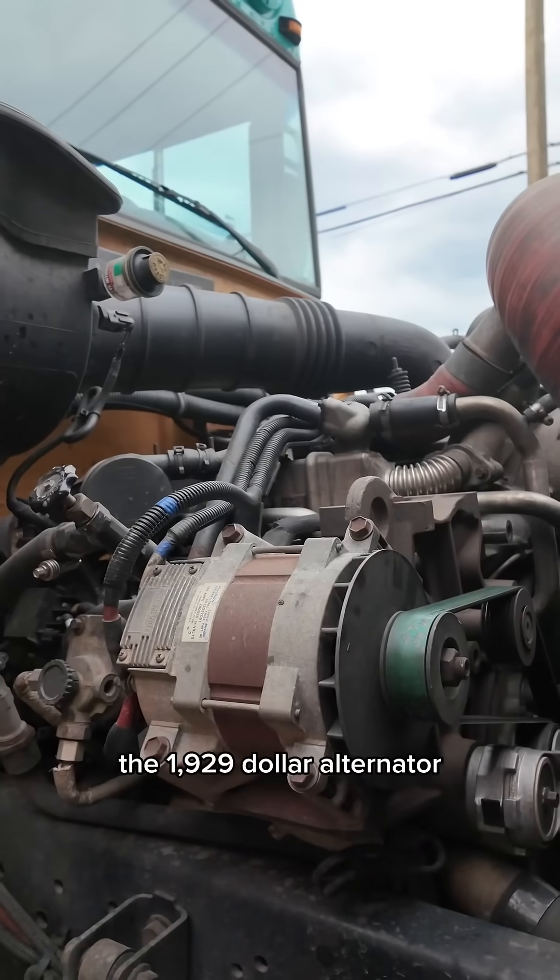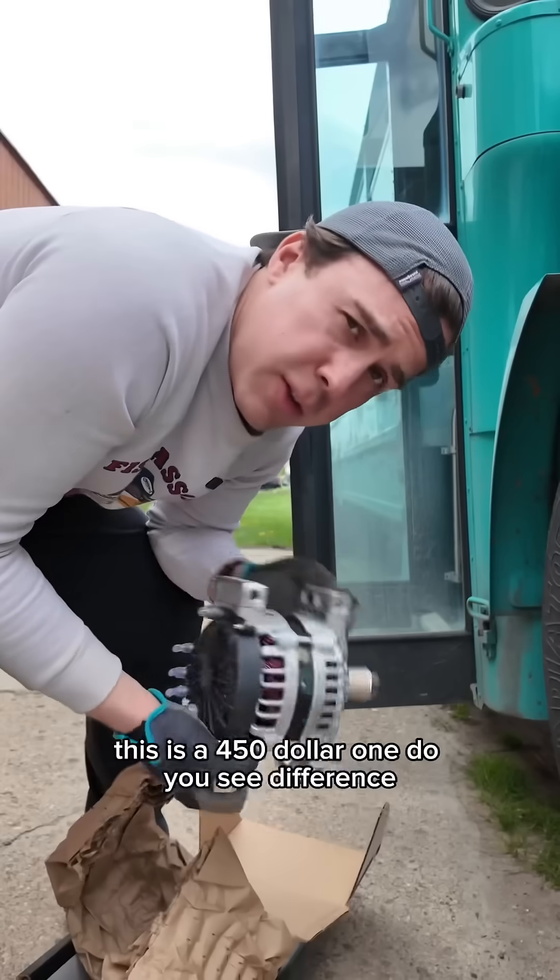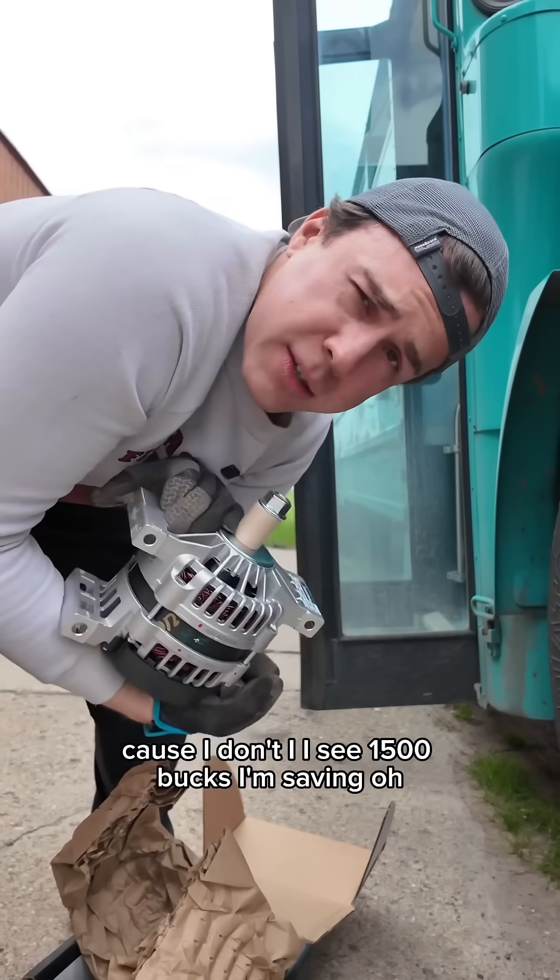That there is the $1,929 alternator. This beauty is the $450 one. Do you see a difference? Because I don't. I see $1,500 I'm saving.